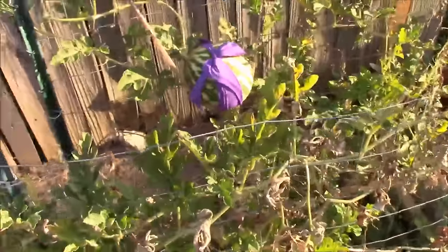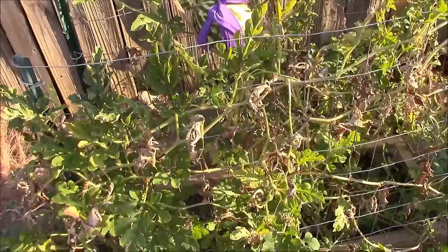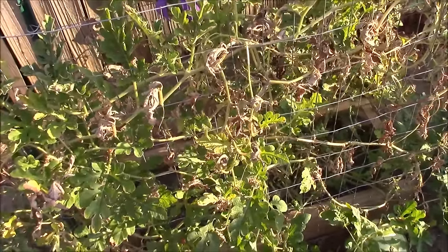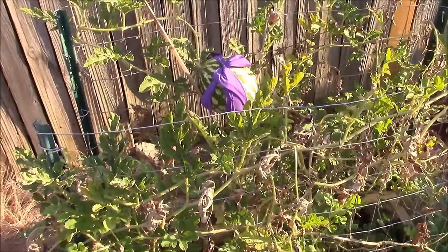So anyway, that's pretty much it for the season on these. I think it was a success. I don't know that it gained me a ton other than just saving me a little bit of square footage, but it was a fun little project and it did work. So you can grow watermelons vertically. Thanks for watching guys.